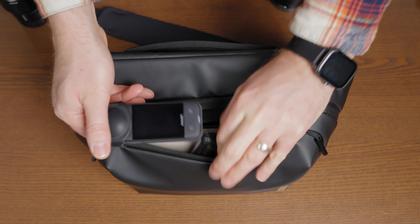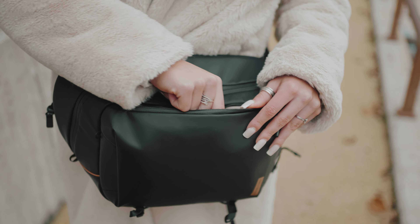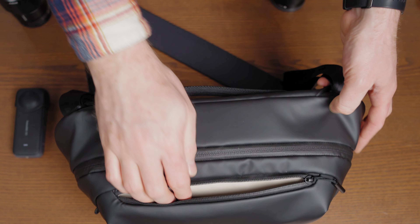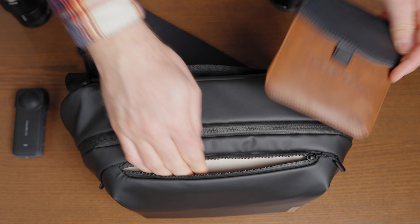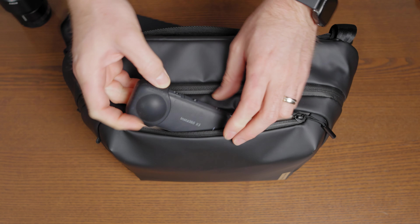On the front part we have the zipped compartment for various items, preferably your smaller slide-in items like smartphone, wallet, or maybe some ND filters. I like to throw in my Insta360 X3.